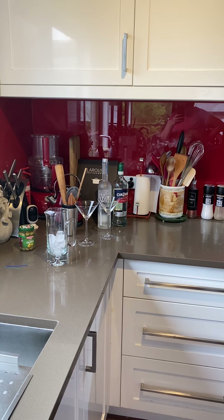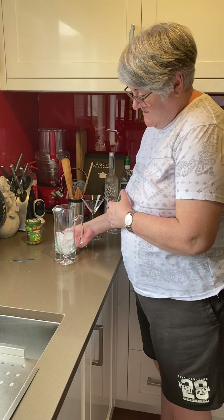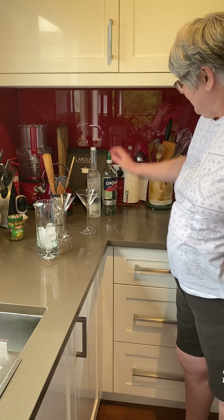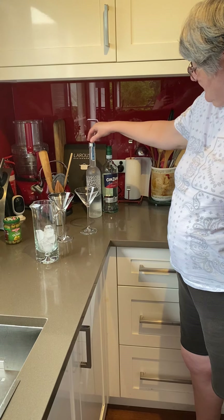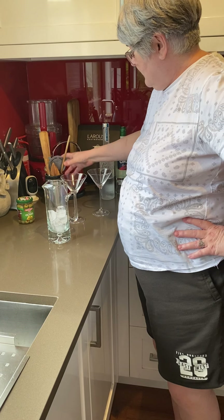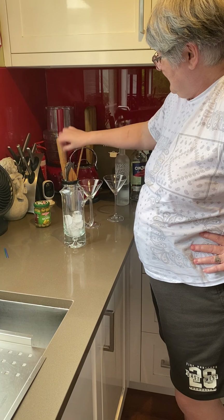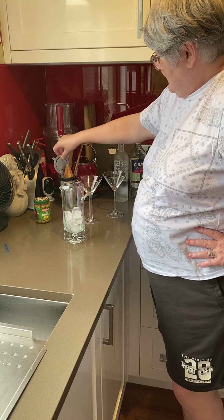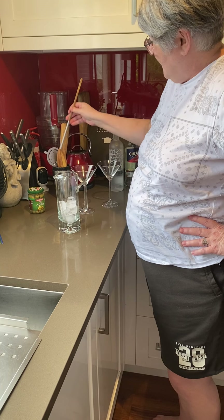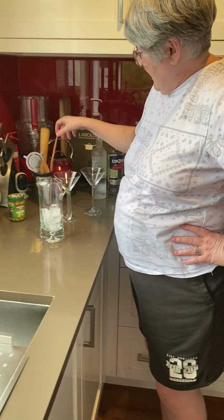We've got our lovely Swedish cocktail jug, our martini glasses, our vodka, Cinzano, and my cocktail set — that's like a muddler, a hawthorn strainer, a reamer, and this is a stirrer. But we'll only be using the hawthorn and the stirrer.